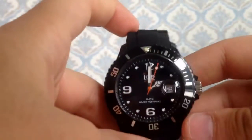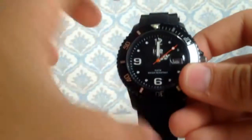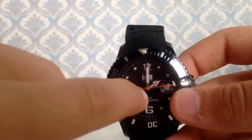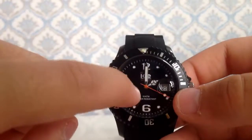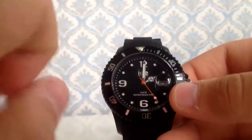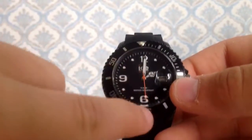And the last thing — here's how to tell if the watch is original: the needle that's moving should always be orange. That is the only way to know if your watch is fake or real. If it's orange it means it's real; if it's red or any other color, it's fake, because Ice Watch always uses orange. Thank you for watching.